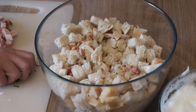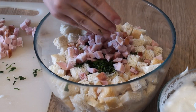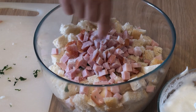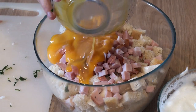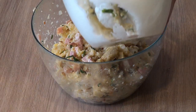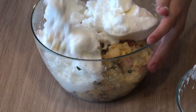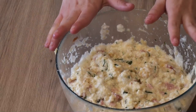Pridáme petržlenovú hňať, šunku. Posolíme zmes. A pridáme žĺtká. Pridáme bielka. A premiešame. Vytvorila sa nám taká zmes.